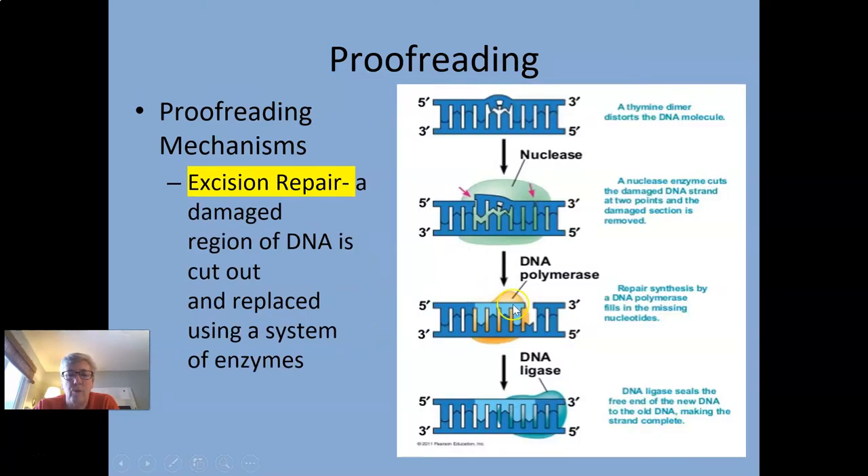Excision repair is when an entire chunk is cut out by an enzyme called a nuclease — an enzyme that cuts out nucleotides. It cuts out the damaged section, uses a whole other set of enzymes to replace it using the other strand as a template, and then DNA ligase seals it up again. This is called excision repair.